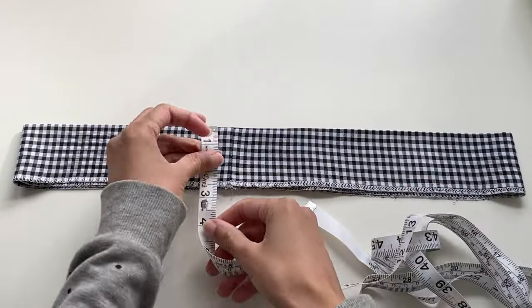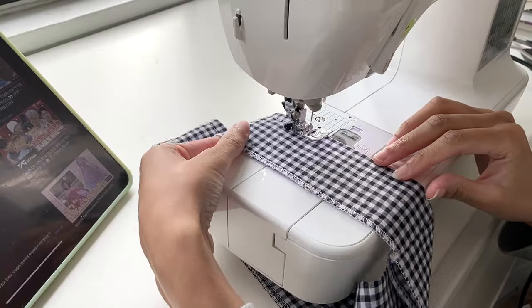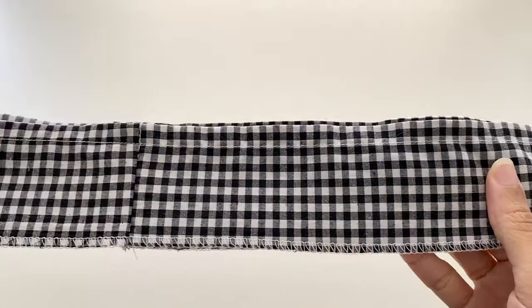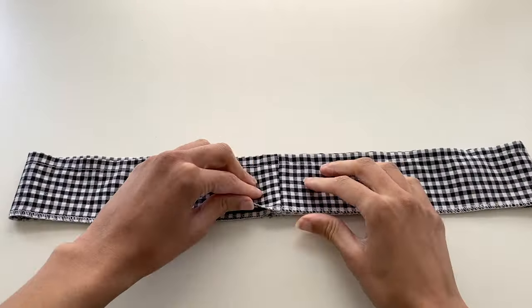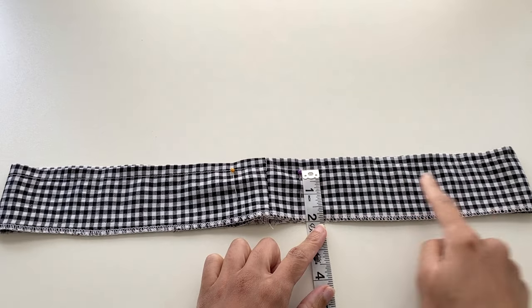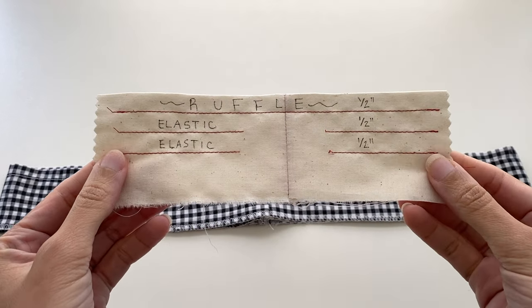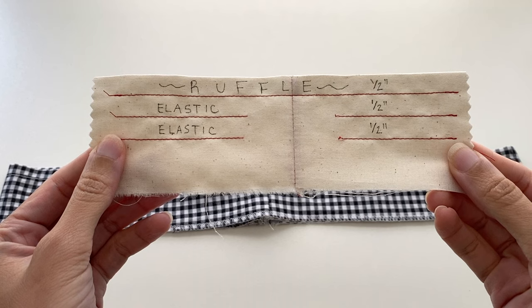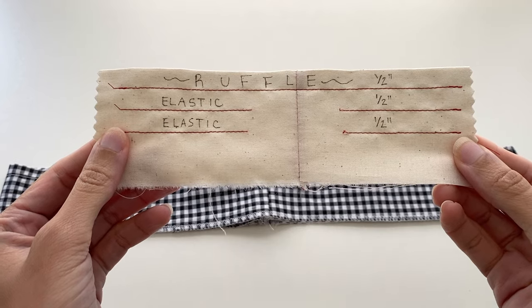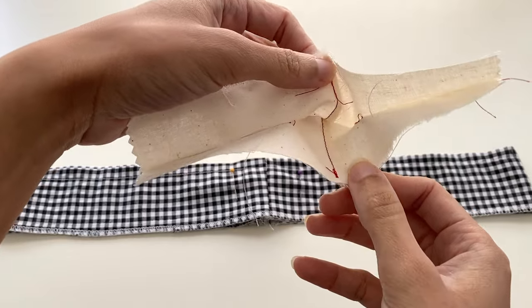With our waistband now nicely ironed, the next thing we're going to do is measure down a half an inch from the top and sew a straight line of stitches around the entire waistband in order to create the top ruffle for our skirt. Then, starting at the side seams, you'll want to pin or mark a small opening just big enough to fit your fingers inside of, before sewing two additional half-inch lines of stitches for the elastic channels. I made a mini example on some scrap fabric to give you a visual of what your waistband should look like — with your ruffle at the top followed by the two additional half-inch wide rows of stitching — making sure not to sew these channels completely closed so that we're able to insert our elastic later on.